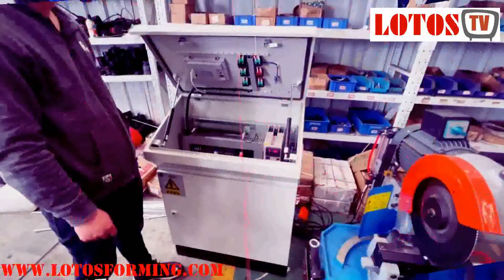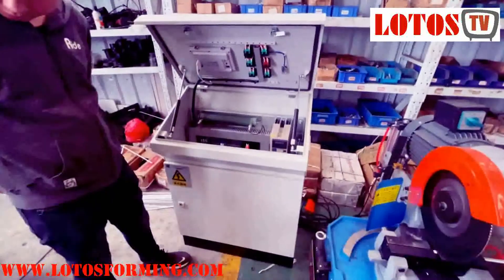Andrew, in this video I just wanted to show you how to operate the machine.